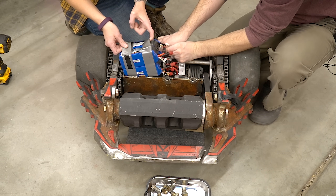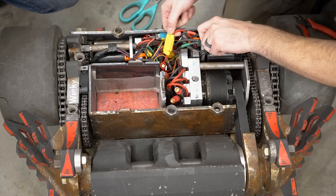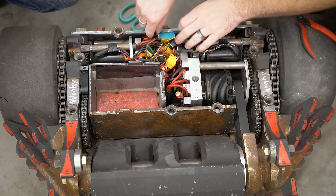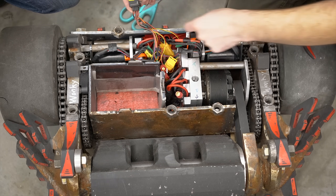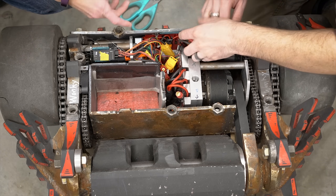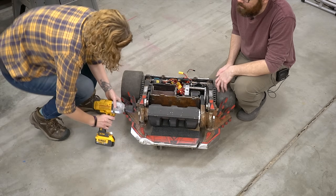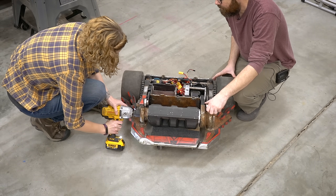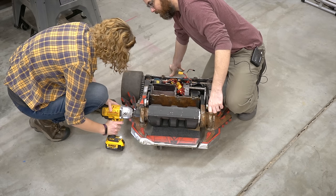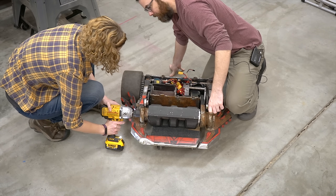The next step is to unplug the wires from the drive side. We have two things to worry about: the power and the signal going into the ESC — both of those need to be unplugged. Normally these would be fully taped and zip tied, but this version of the bot was previously used in another application. Before we actually remove the drive side, we learned this little trick: on the opposite side, loosen the nut on the drum just a little bit, which makes the shaft of the weapon drum slightly flexible so we can lift off the drive side a little bit easier.